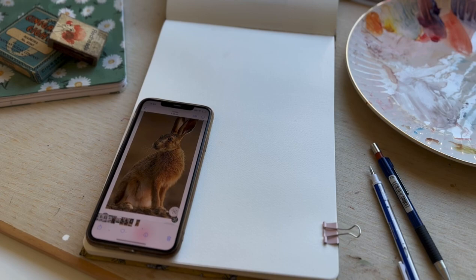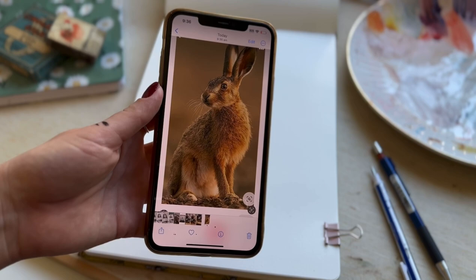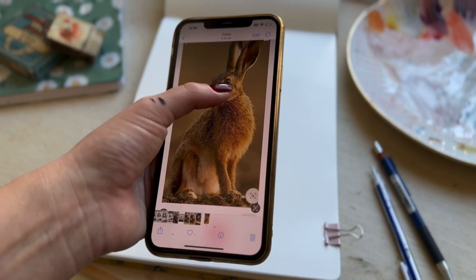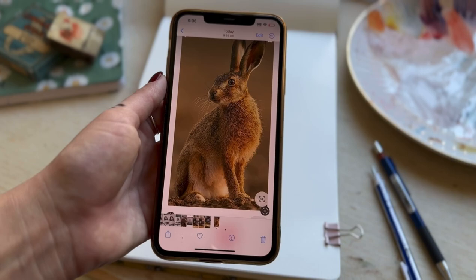Hi everyone, thank you for joining me for this week's video. So this week we are going to be working on an illustration just in time for Easter and we're going to be working on a hare. I've chosen this in particular because I like the shape and I really like the detail we can get with the eye and the whiskers as well. I will start on the sketch and then we'll head into layering with watercolour.